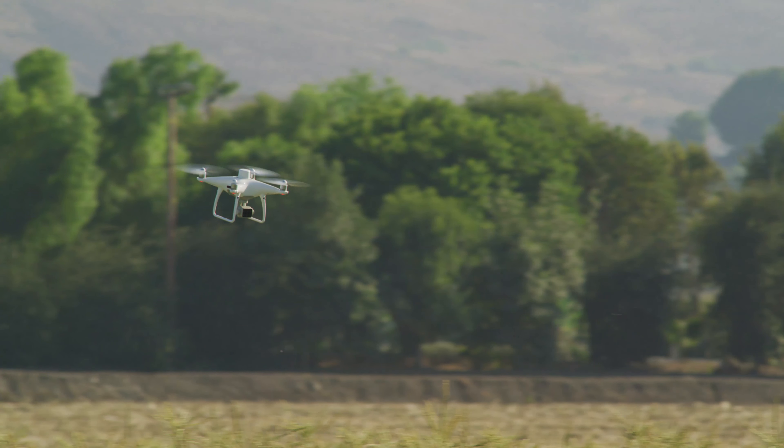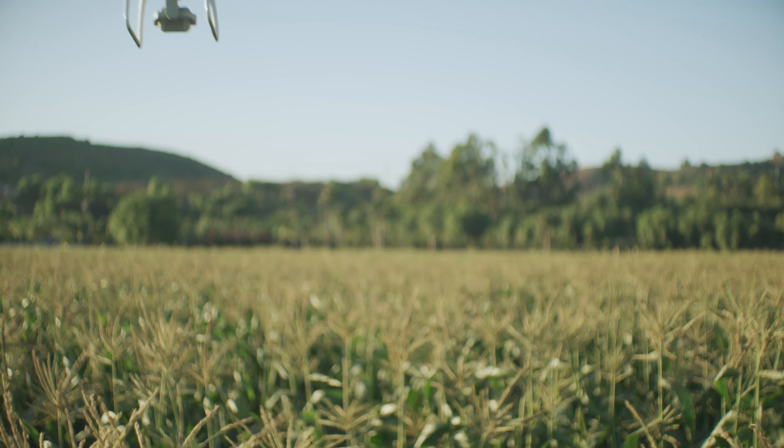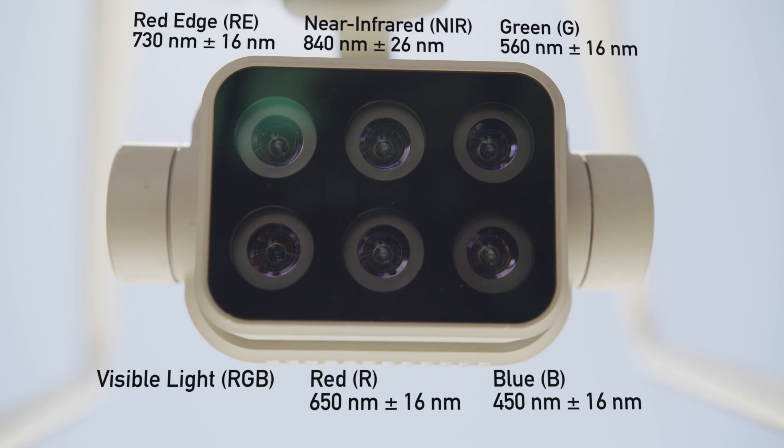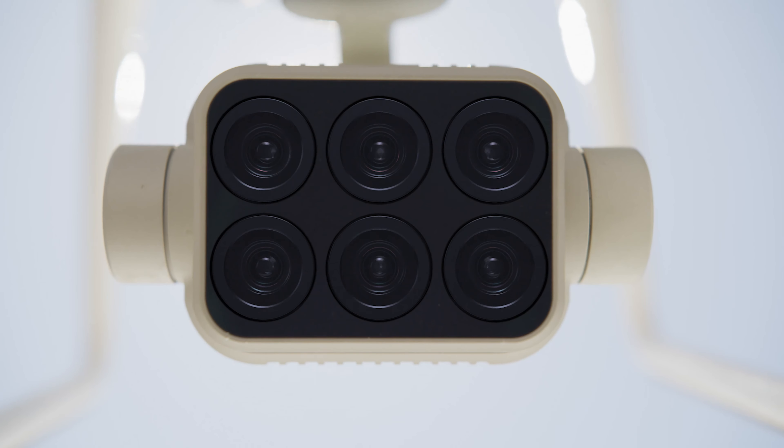The P4 Multispectral retains the same powerful performance as DJI's other drones, integrating a multi-spectral imaging system that lets you see more than just visible light.